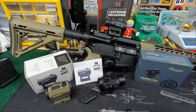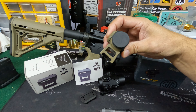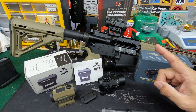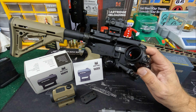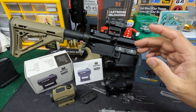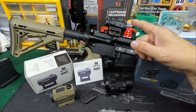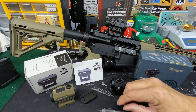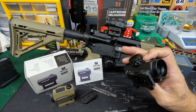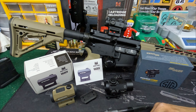For windage and elevation adjustment, the Monstrum is plus or minus 40 MOA. I need to correct myself — the SIG Romeo is actually plus or minus 50 MOA as well. The Primary Arms is also plus or minus 50 MOA. That gives plenty of adjustment for most typical red dot shooting. Red dots are certainly good to 200 yards with the right system.